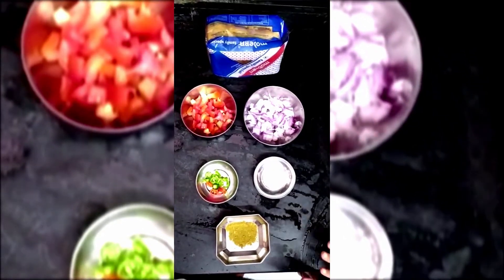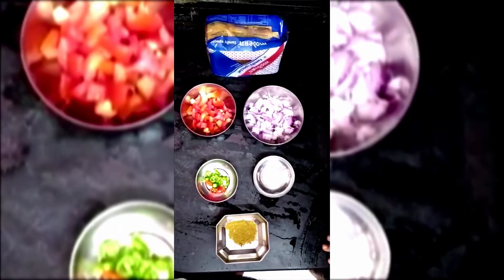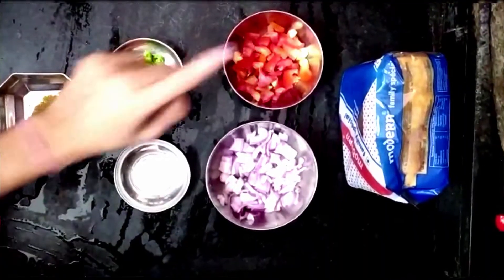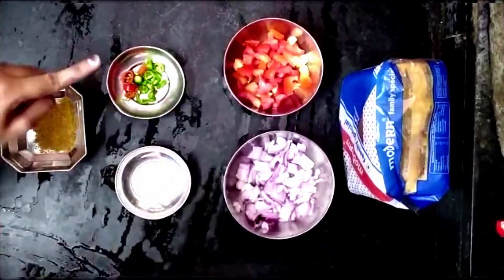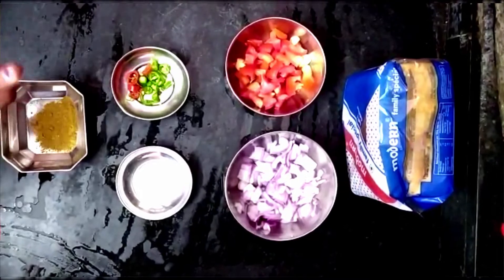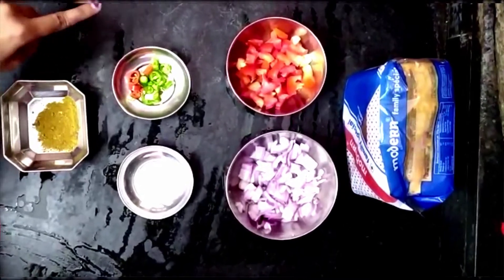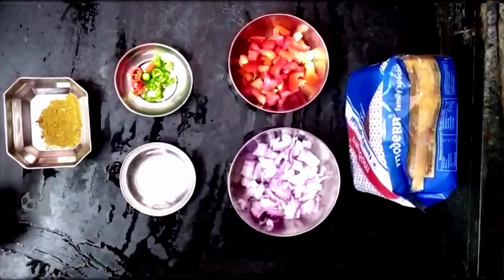Ingredients for this recipe: first of all you need bread, two pieces of tomato, two medium-sized pears, green and red chili cut in small pieces, and a little jeera powder.